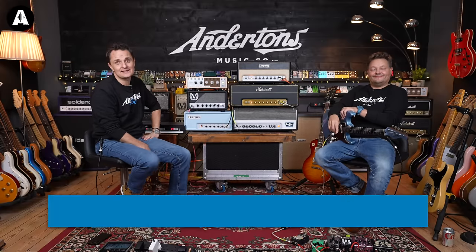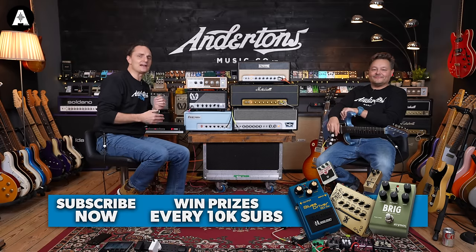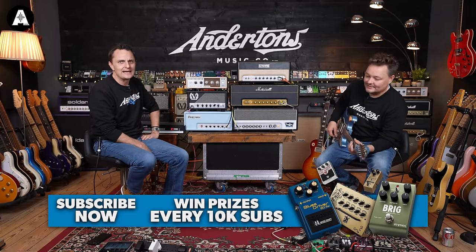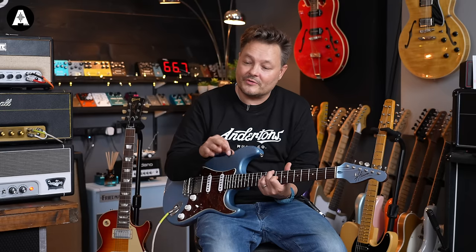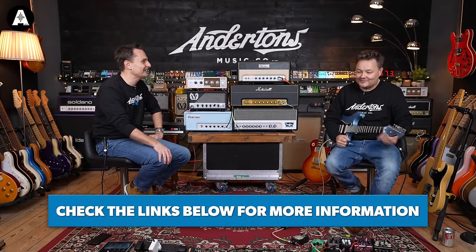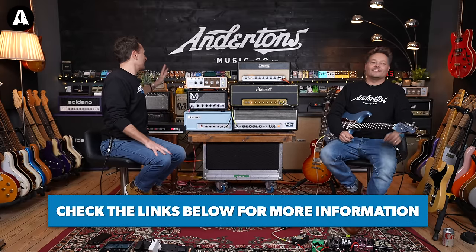But before we get into this shootout, please like and subscribe to the channel. We would love to get to a million subscribers, at which point we will give away a real Klon. On our journey to a million, every 10,000 new subscribers we'll give away something. I think we should do something as well, like jump out of an airplane — with no parachute of course.